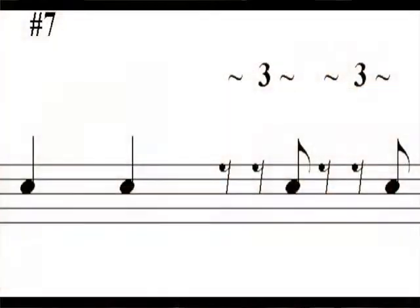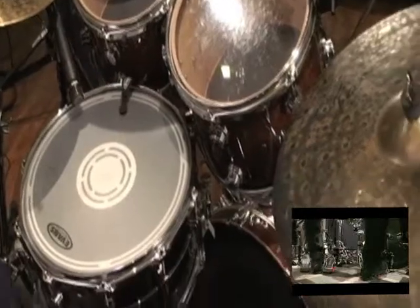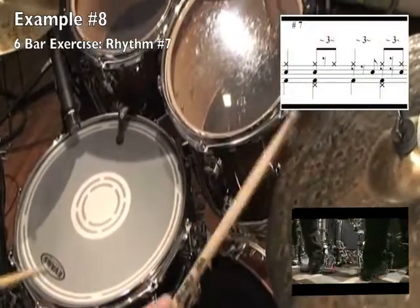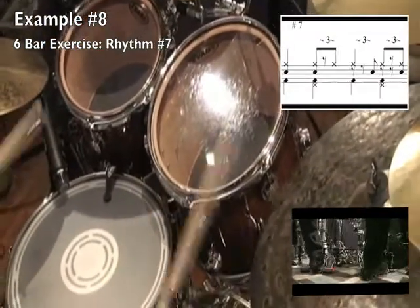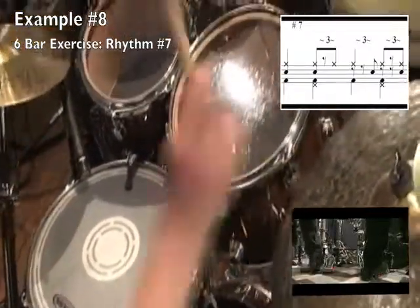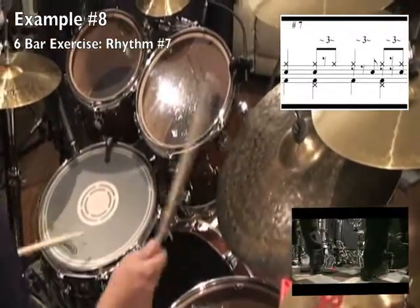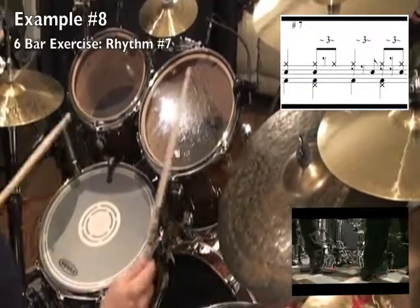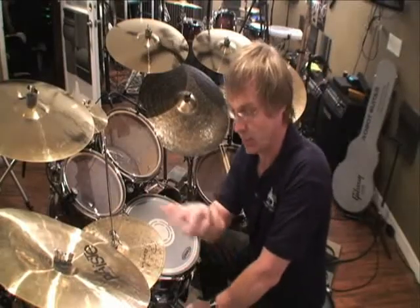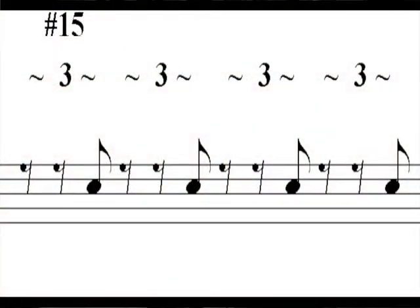Let's look at number seven. Number seven does two quarter notes for beat one, two quarter notes again for beat two, then the last triplet of beat three, and again the last triplet of beat four. Same exercise — four bars with two bars of just playing time. Let's also look at number 15. This one just plays the last triplet of every single beat.